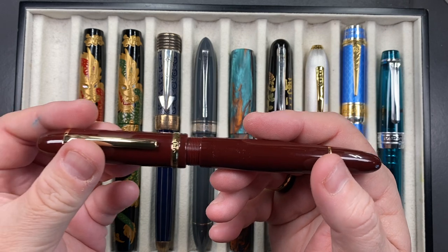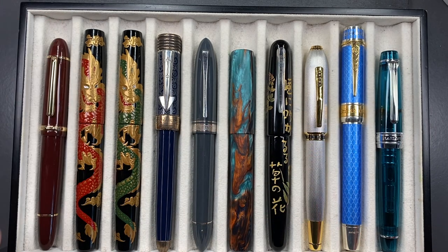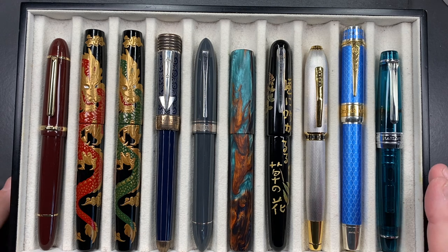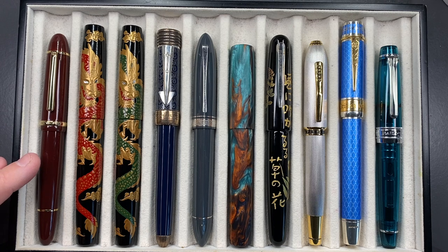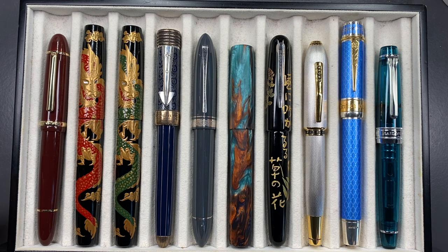I wouldn't worry about leaving these at the office, even going away for a week or two and coming back to see if they're still there. They're very good pens. What I will say though is that, like a lot of pens, they do write a little differently on each one — some will be smooth, some a little scratchy, some with pencil-like feedback. There is nib variation, so you may need to do some smoothing, which I try to do with most of my nibs.